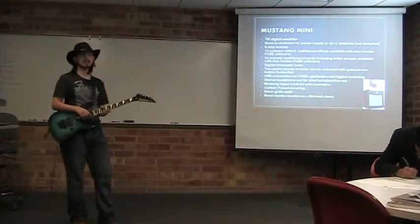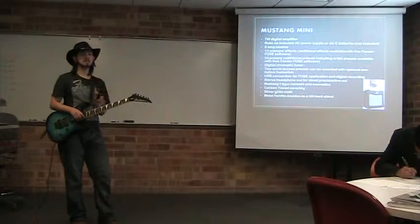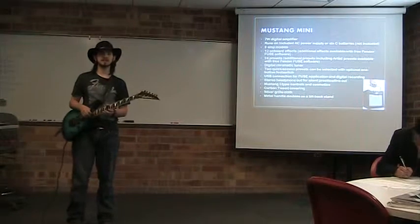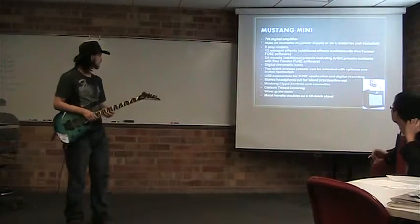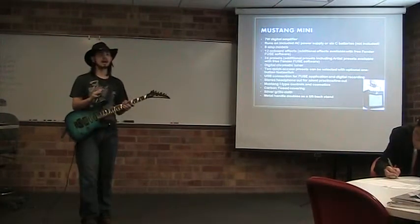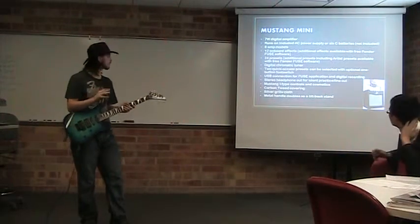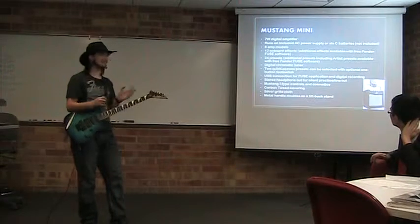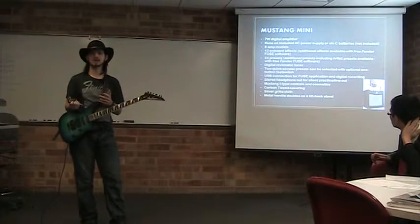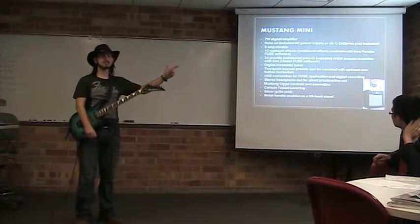There's the Fender Mustang Mini, which is a 7-watt mini digital amplifier. It has a specially designed Fender speaker with very nice bass response. This entire line, starting with the Mustang Mini, is covered in black carbon tweed coating. It really adds to the nice Fender silver-faced type amplifier cosmetics. It also, as you can see, has a silver grille.